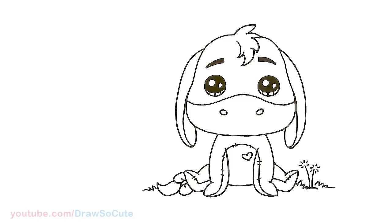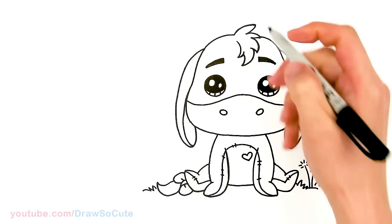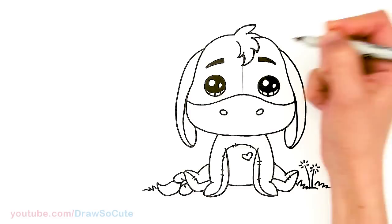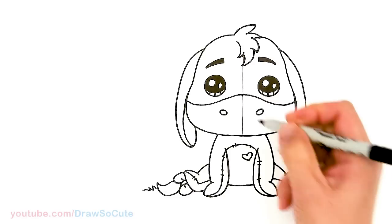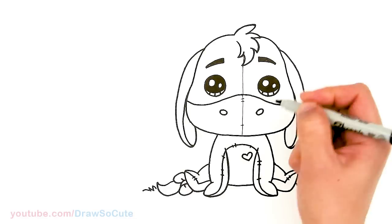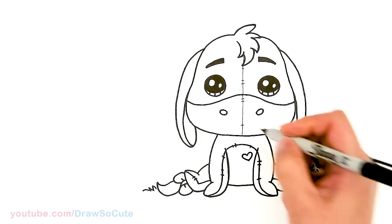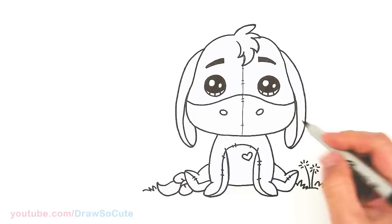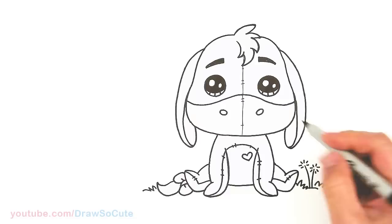If you guys love Winnie the Pooh, make sure to check out my Winnie the Pooh playlist for all of the drawings I've done so far. I'm going to come in here with a thinner Sharpie and draw a center line right in the center. Now he's Eeyore, right? I didn't want this one to be too thick — this is right in the center of his face. But that is pretty much it for this cute little Eeyore from Winnie the Pooh. Hope you guys love how it turned out. If you do, please give me a thumbs up and subscribe if you haven't already, and turn on your notification bell so you won't miss any new Draw So Cute videos. See you later.